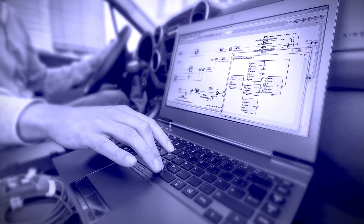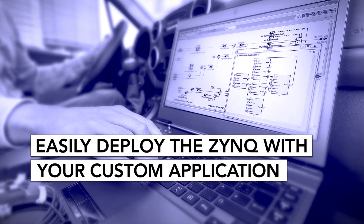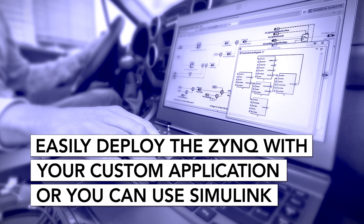And with the SDK that we provide, you have everything you need to write and load your own custom applications. Or you can simply use the MathWorks Simulink.